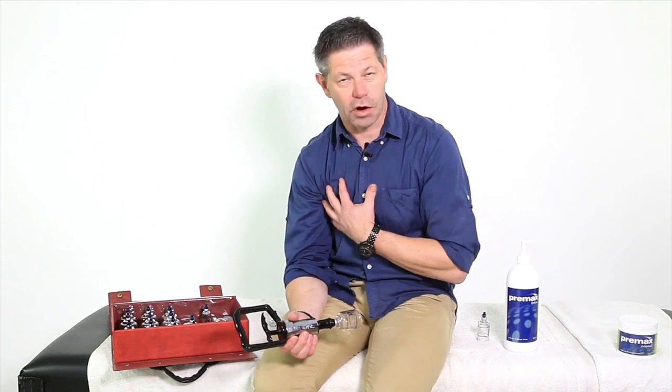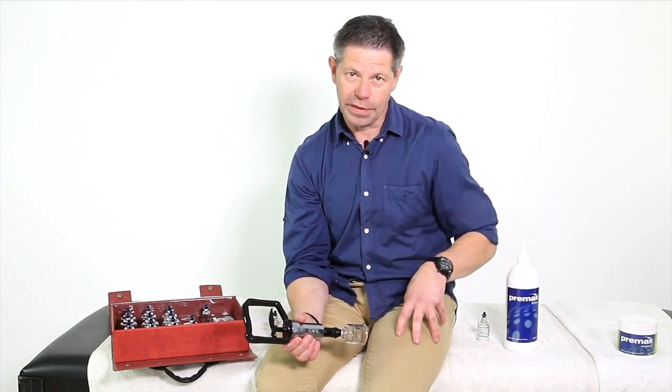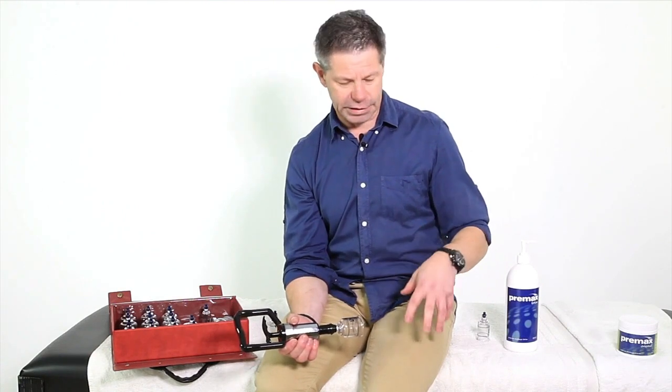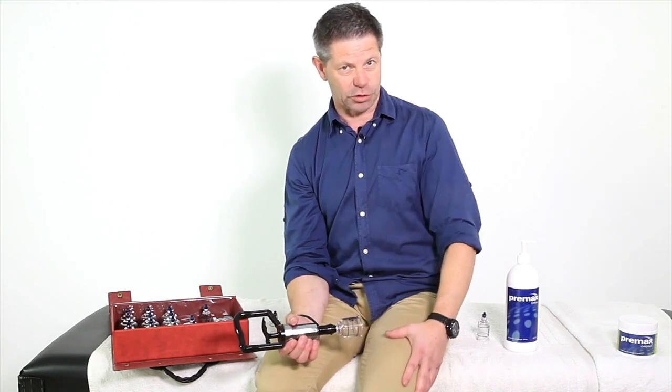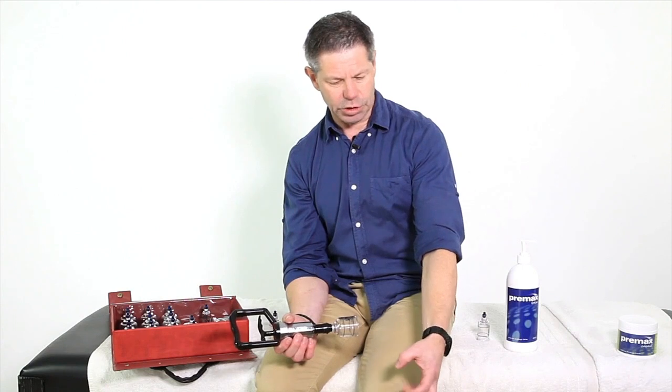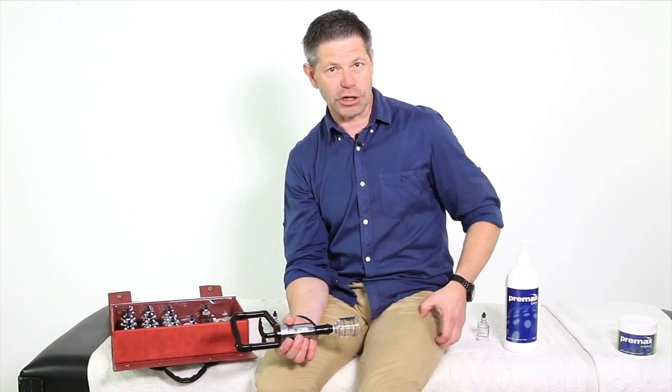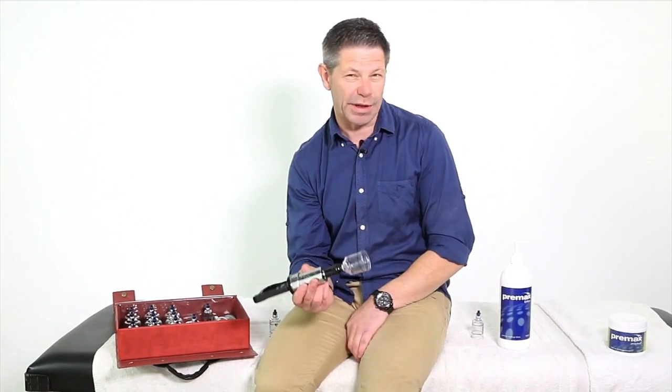So when would you use these cups? I use them in areas where I find that fascially we get a lot of restrictions. If we start looking at the lateral thigh, when we're talking about runner's knee or iliotibial band syndrome, you'll tend to find there'll be a lot of fascial tightness on the outside — that's where the cups come into their own. If you've got people who suffer from postural fatigue syndrome, there'll be areas where they're fascially quite tight as well, so you can use the cups for them too.